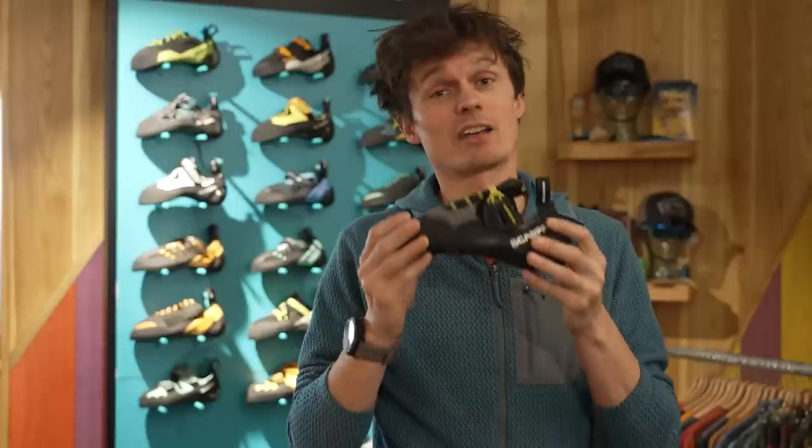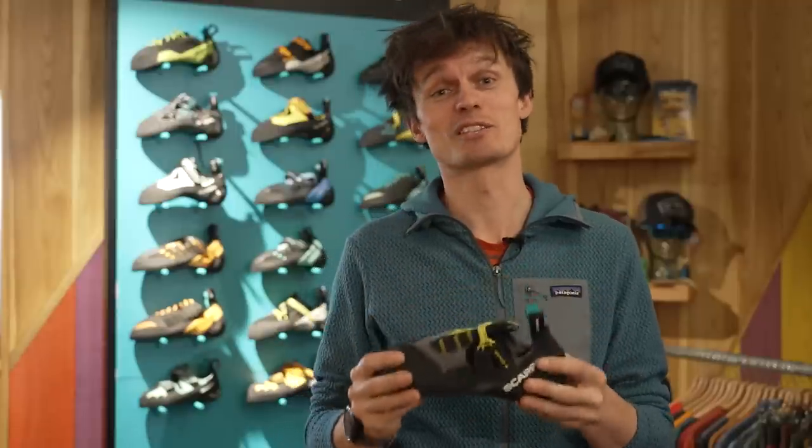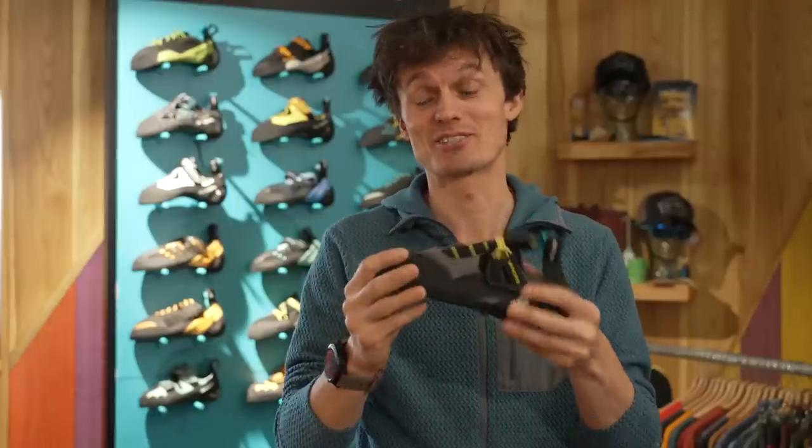That said, I could literally use this for doing pretty much anything — I could use this as my trad shoe, my sport shoe, my bouldering shoe, and my indoor climbing shoe, and it'd do a really good job.